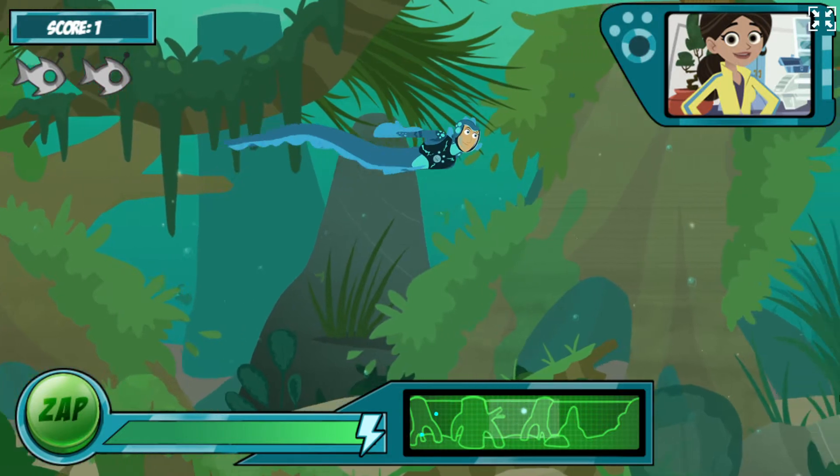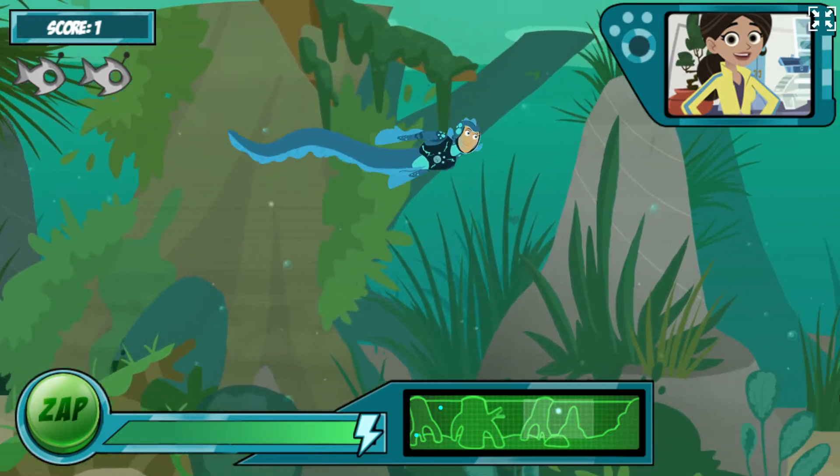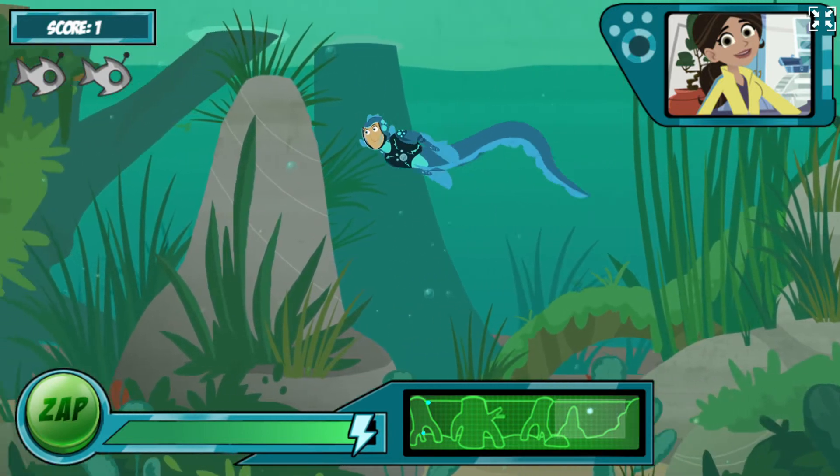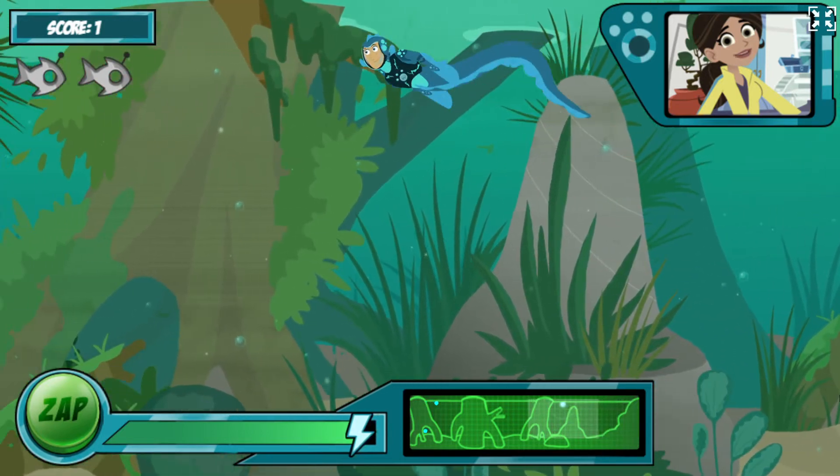The more lightning bolts you see in the bubble, the more energy you get. I've released the next wave of robofish. You can see how many you need to catch in the top corner.